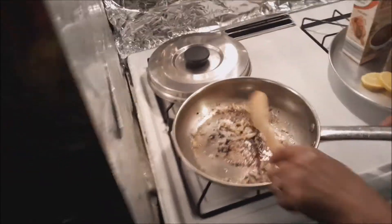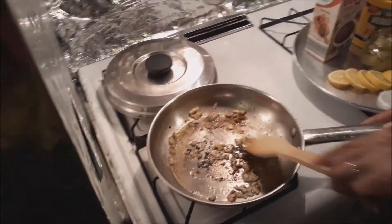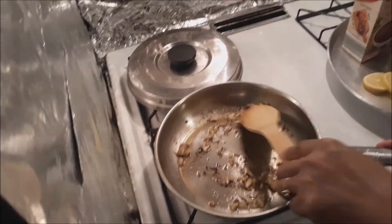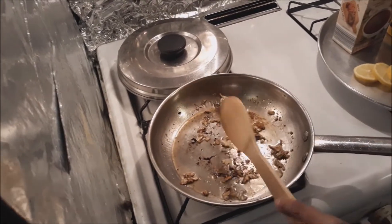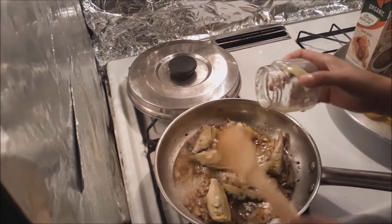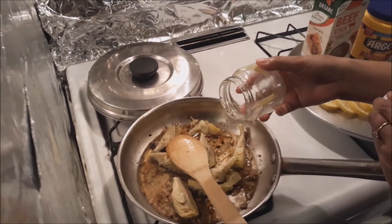I love garlic — garlic is good for your heart! I'll put some garlic on my lips, will you kiss me? No? Why? I thought you like garlic! So when that's in there, you gotta add the artichoke. I used a small bottle — only 6.52 ounces.